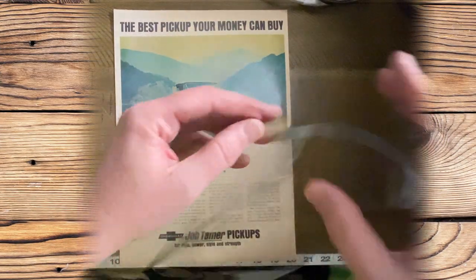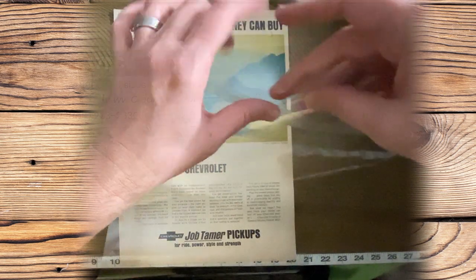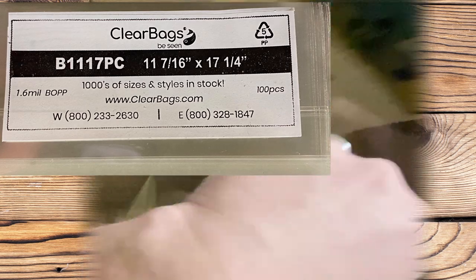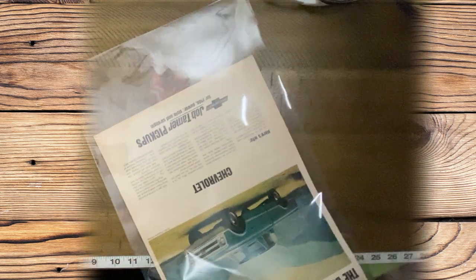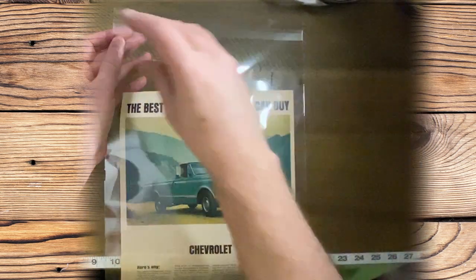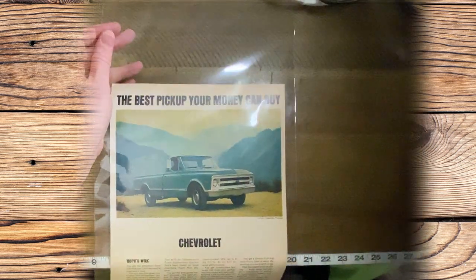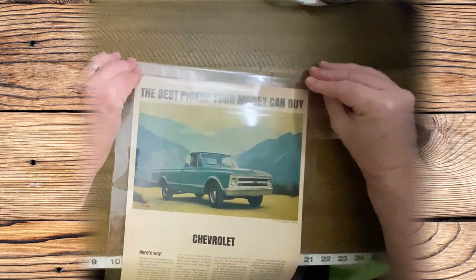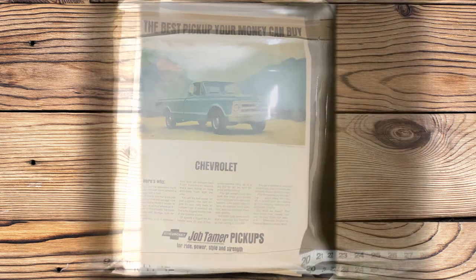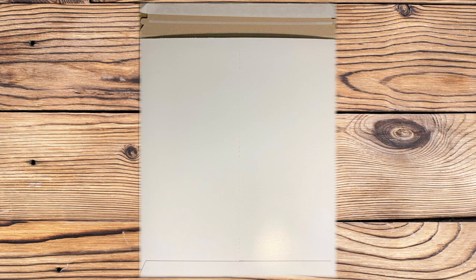There's our ad — the '68 Chevy truck. Here's the clear envelope I use. You can see it's about 11 and a half by 17 and a quarter inches, so it easily accommodates these large Life magazine ads. I place it inside — it keeps the ad protected, since it's just a piece of paper, protecting it from dust and most importantly from moisture. I fold it over, remove the resealable tab, and fold it over — nice and neat. Now we're going to place it inside one of these large rigid mailers, about 15 inches long by 13 inches wide.